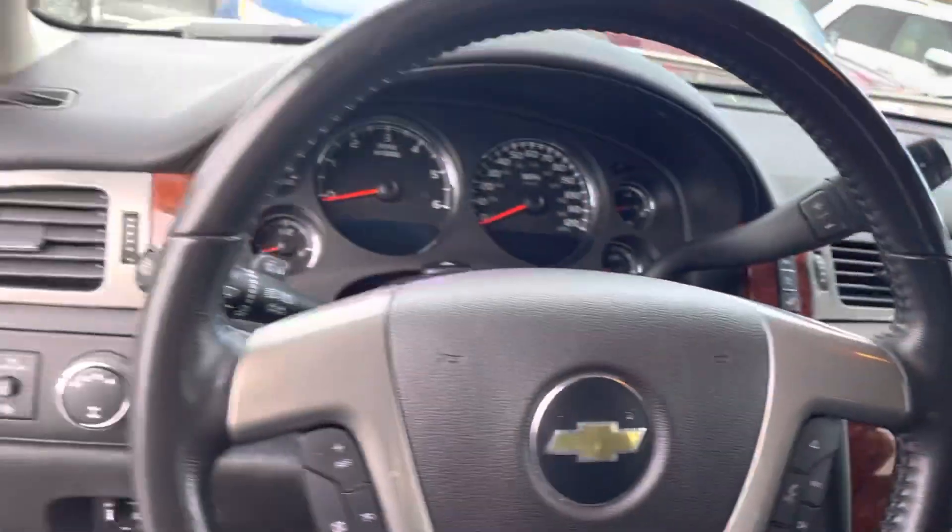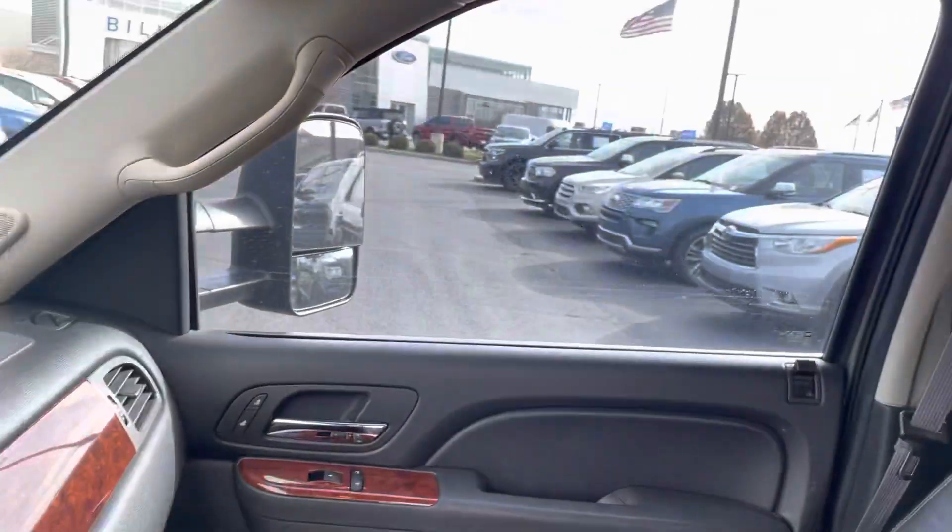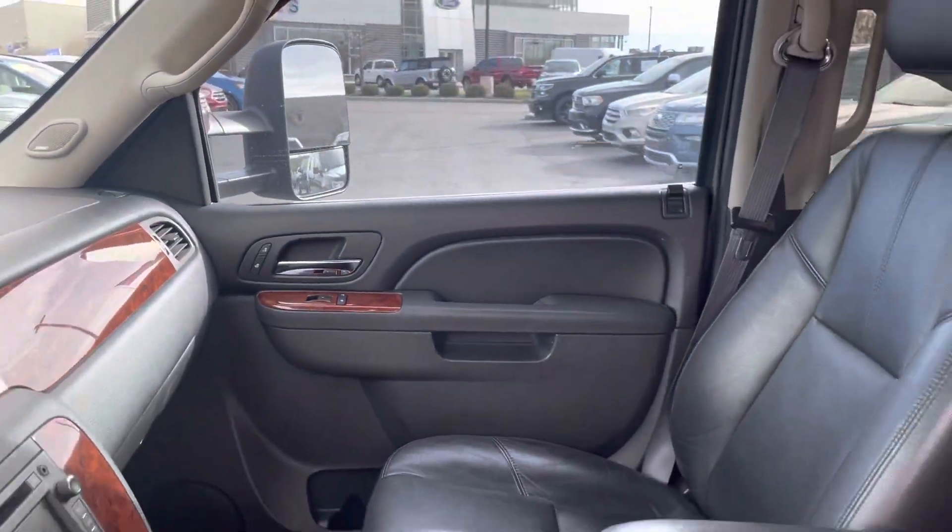Here's your dash there for you. Leather is in great condition. Heated seats on the passenger side as well.